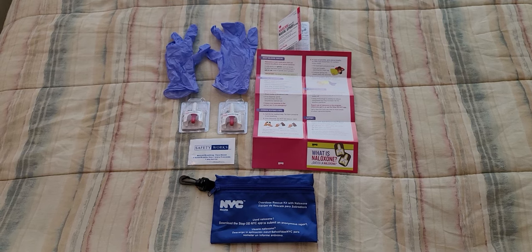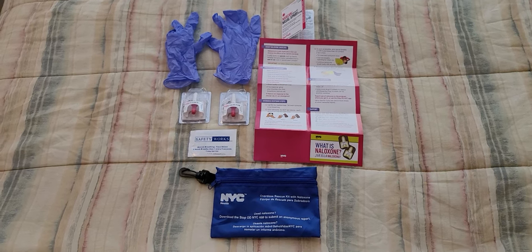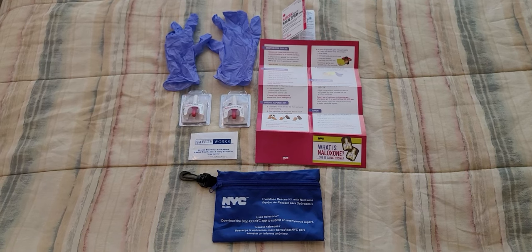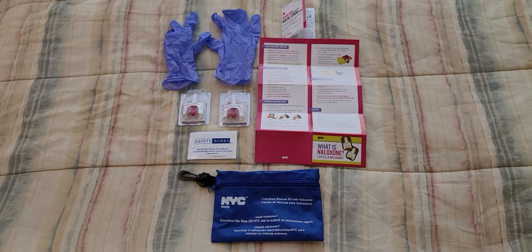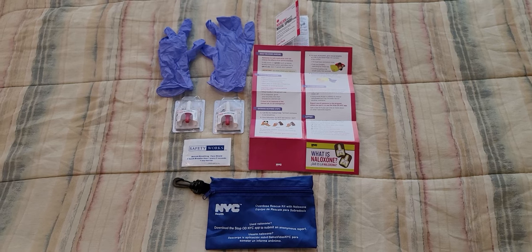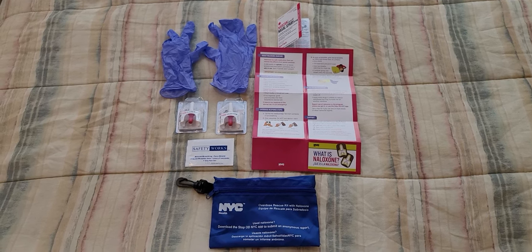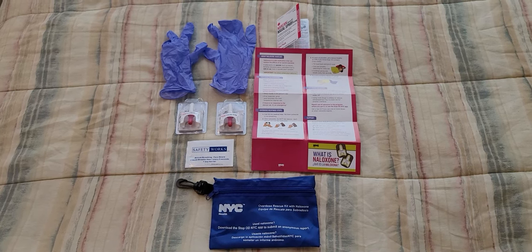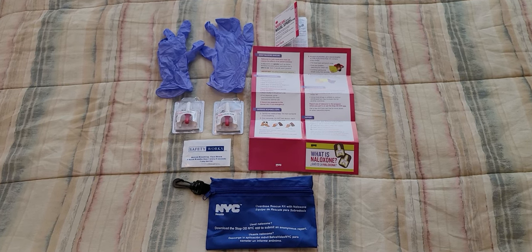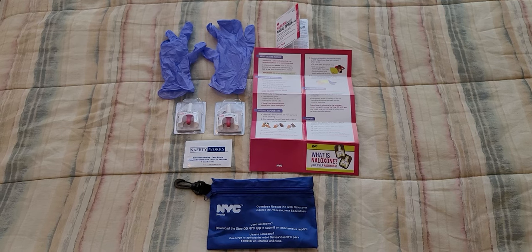Welcome to another tutorial video. In today's episode I want to show you guys how important it is to learn how to use the Narcan kit. Whether you are a security officer, fire guard, EMS, EMT, firefighter, paramedic, police officer, or if you have a kid of your own or know anybody that suffers from opioids, this is a good method to learn and explore.